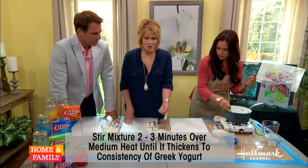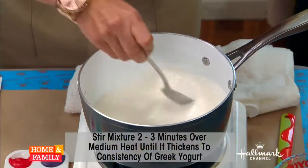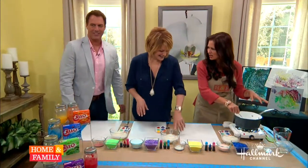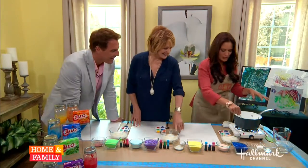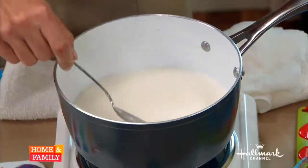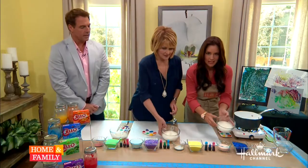Remember when you were in kindergarten, you had paste that was like that? It's more like the consistency of dough. I used to eat it! You would eat that paste? Oh my gosh, yes! Play-Doh tastes better — it tastes like salt. Anyway, you keep stirring it until it becomes the consistency of yogurt. If it's a little thick, just add water, and then it comes out like this.